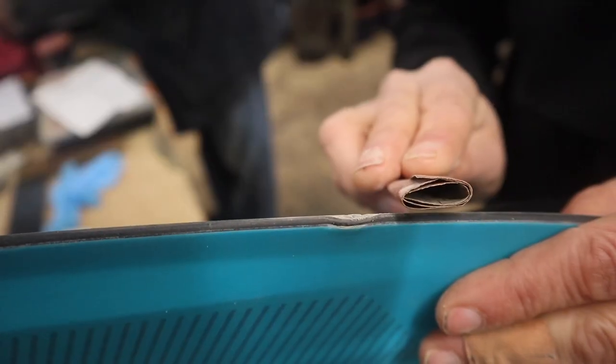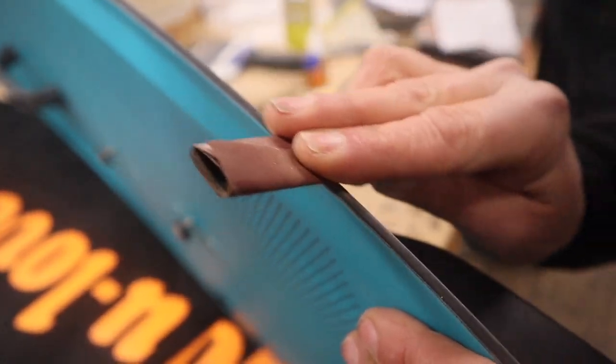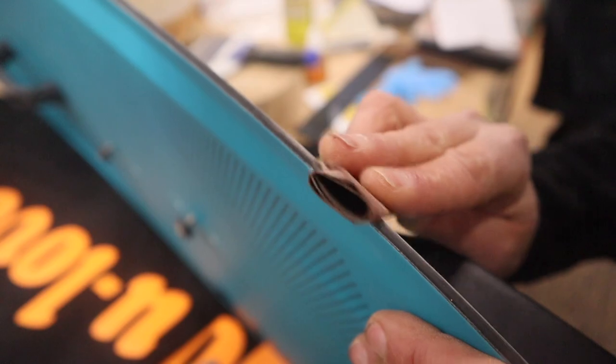The first step is to sand off the burrs. We used a 600 grit sandpaper just fine and then scuffed the edges around it so the resin will stick.